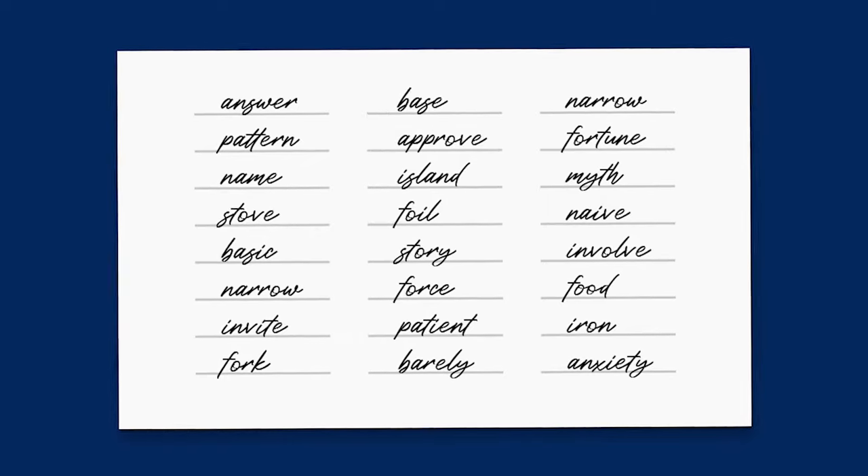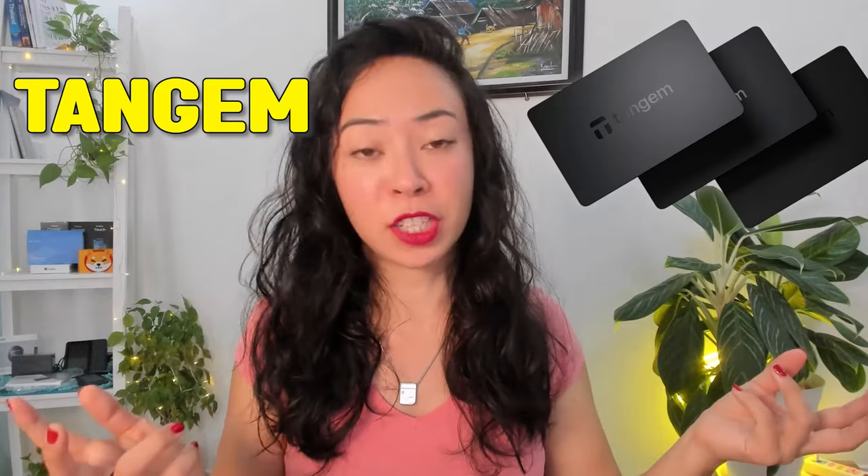I do not recommend importing any wallet or seed phrase that comes from a hot wallet or a hardware wallet you no longer trust. If you import the seed phrase of another wallet, the old wallet still exists — you've essentially mirrored it to Tangem, so you can still use it on Metamask or Ledger. If you want to truly secure your funds, you should not do this.